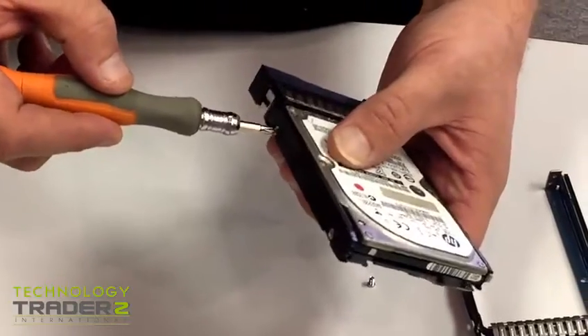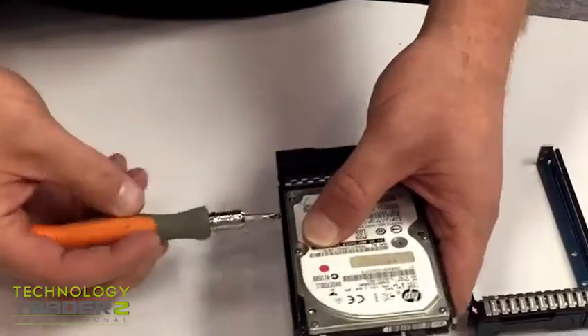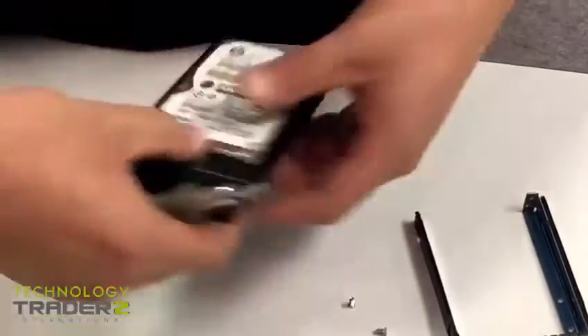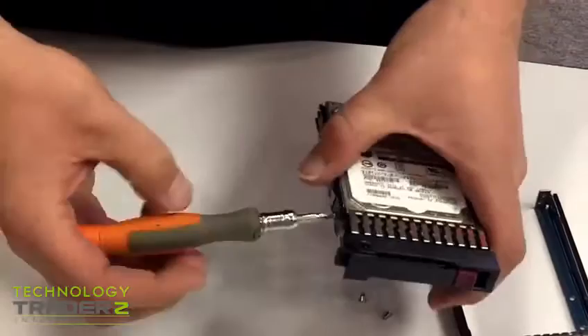Okay, so there's four screws — you take out each of the four screws after you have that completed.